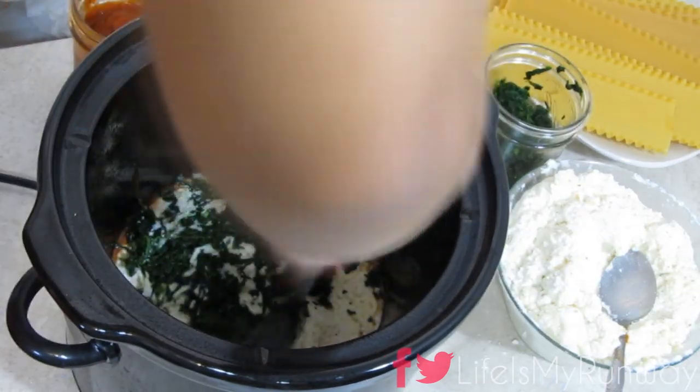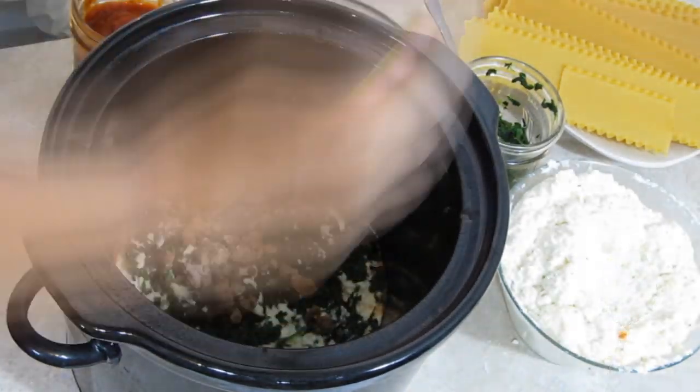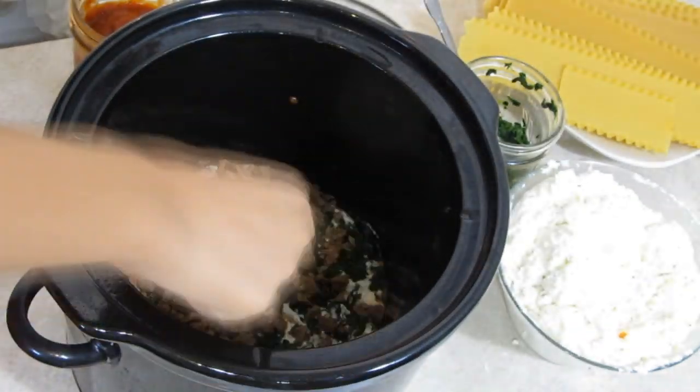This is one of my favorite meals to make when I really don't feel like cooking, and it only takes about 10 minutes to put it together, but it's really, really filling and it feels so good.